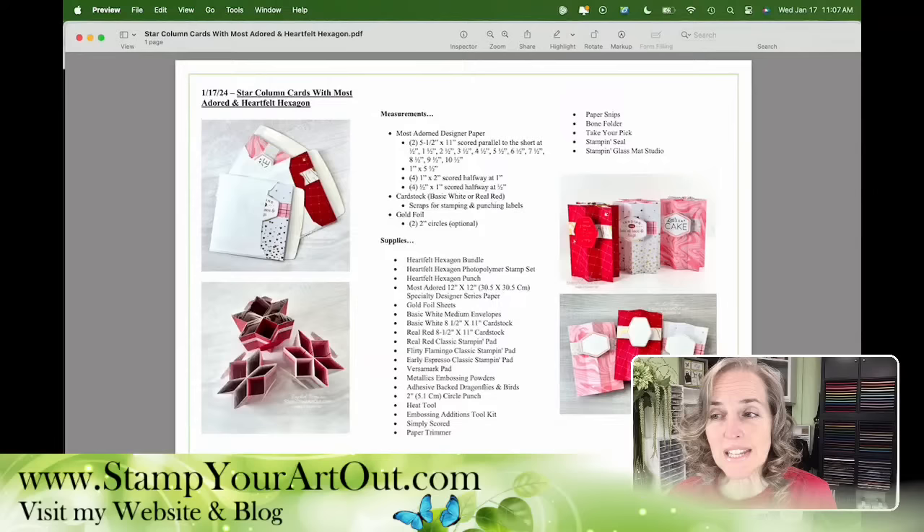It is dated January 17th, so if you're watching this well after the live is done, just do a search with the search bar and you'll be able to find this. As you can see, look at those cards — they're so stunning. They pop open and stand up, and from the top you can see the star shape. They flatten down to fit into an envelope. You can see the front side and the back side.